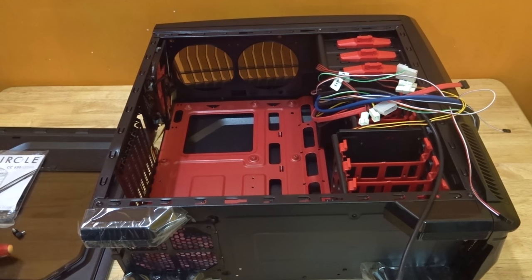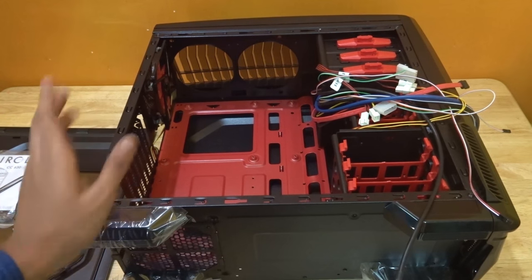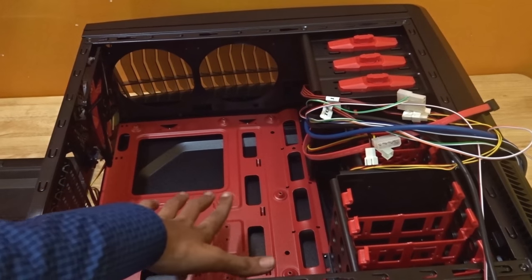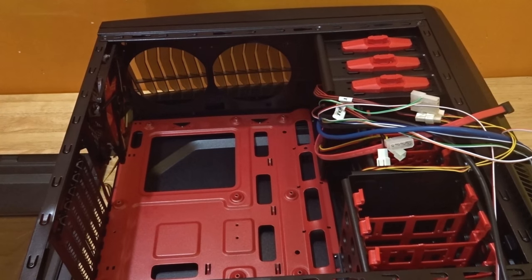As you can see, inside the CPU cabinet there is an empty space at the middle with some screw holes. That is where you're going to fit your actual motherboard inside it. That space should be a little neat and clean. After cleaning up all these things, it's time to unbox your motherboard.